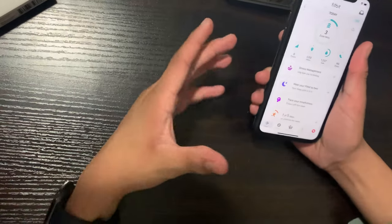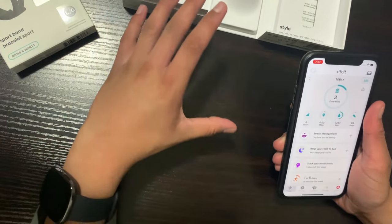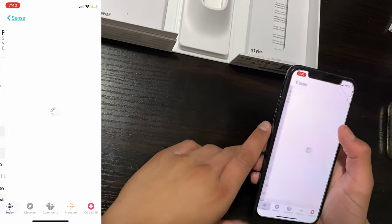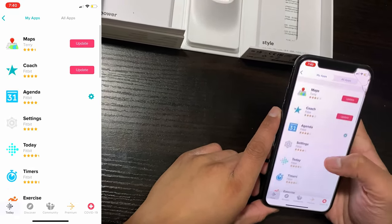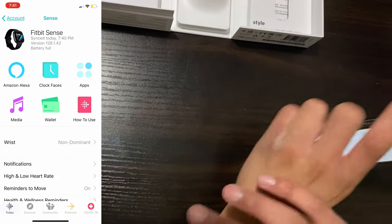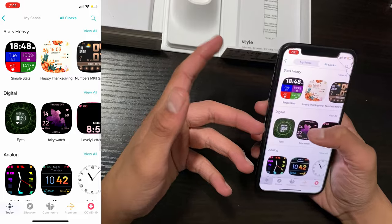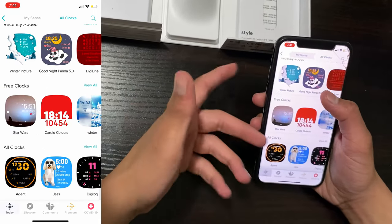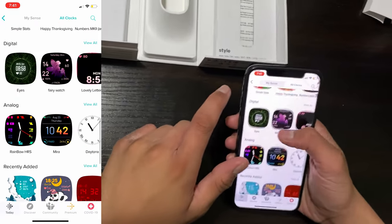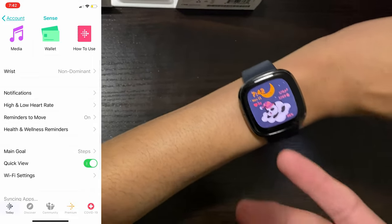Now let's jump into the Fitbit app. You can get this from the iOS or Android store — and unlike the Apple Watch, you can use this with both an iPhone and an Android device. In the app, we're clicking on the Fitbit Sense, then going to apps. We have a bunch of apps already installed. Let's look at the clock faces — you can get them from the store. There are my saved faces, and there are classical and analog options, plus recently added ones. Some are free, some are paid — the ones provided by Fitbit are free. Let's install one: it syncs wirelessly to the watch.